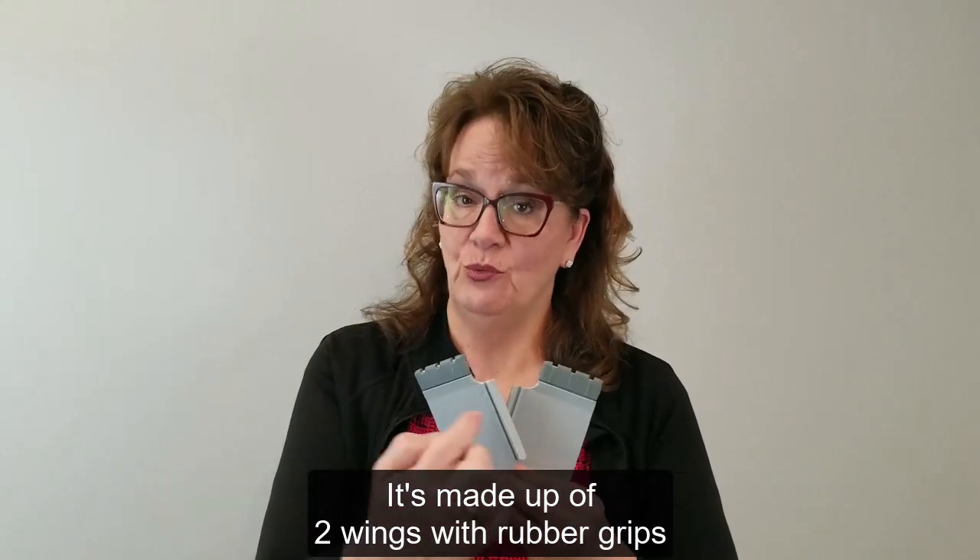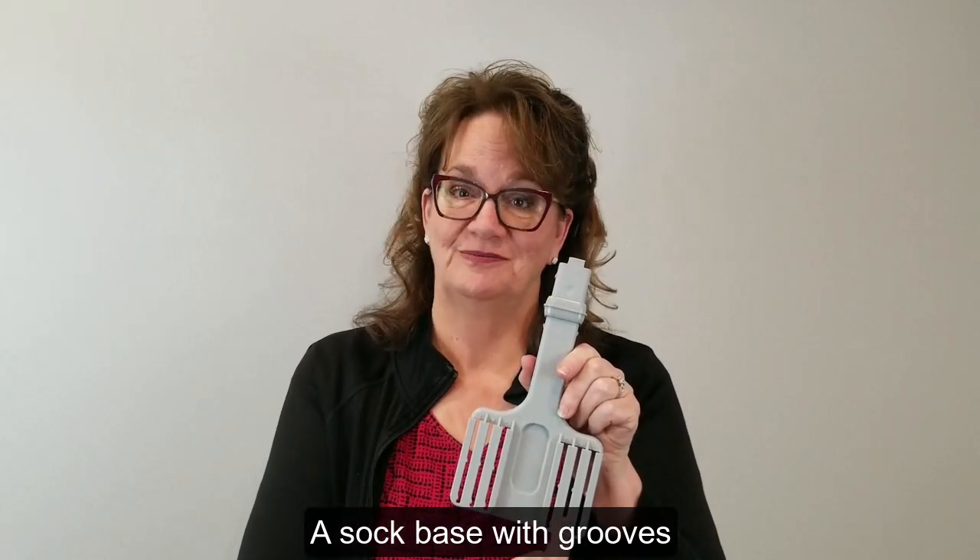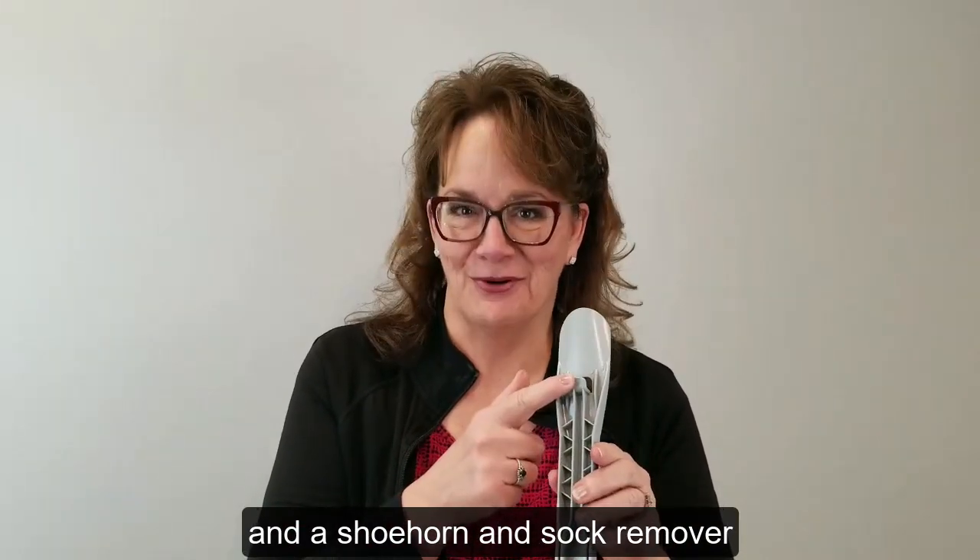It's made up of two wings with rubber grips, a sock base with grooves, and a shoehorn and sock remover.